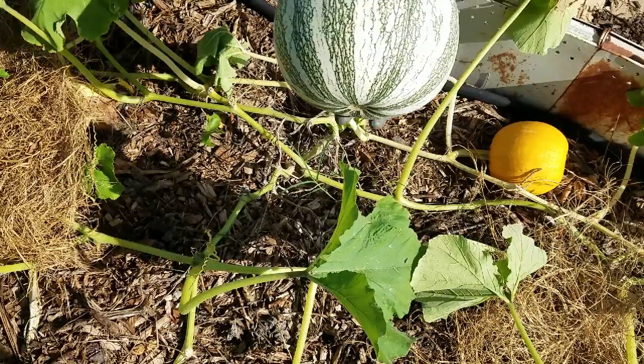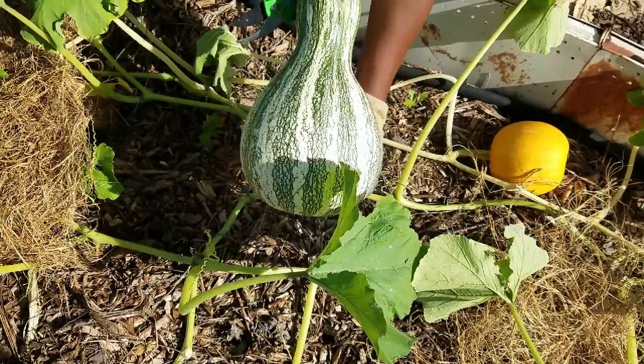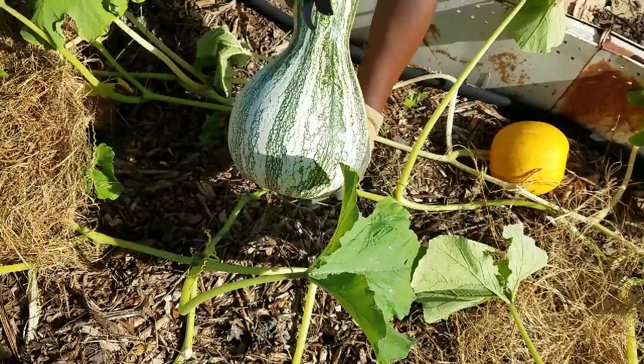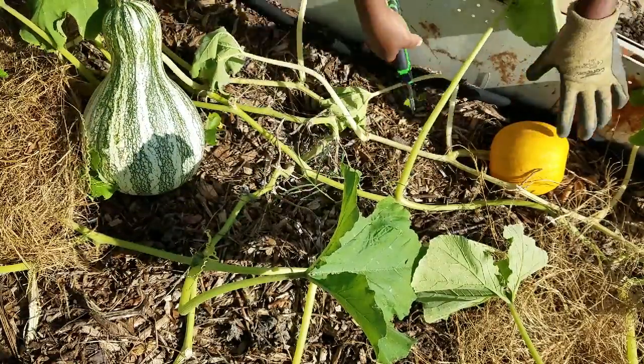Look, y'all — my very first cushaw! I am so happy and excited. Look at that, isn't that beautiful? I hope y'all can see it — isn't that absolutely gorgeous? Love it! All right, let me set her down and then I'm going to go ahead and harvest my little pumpkin.